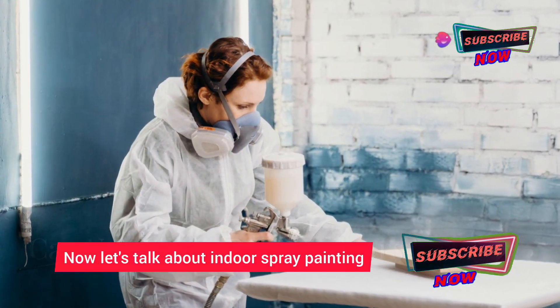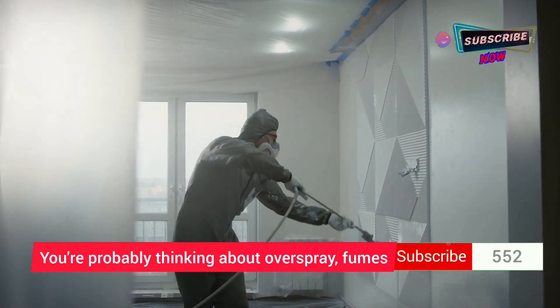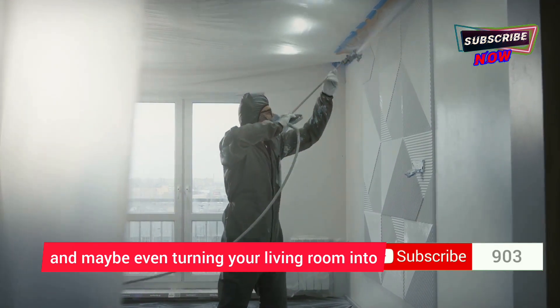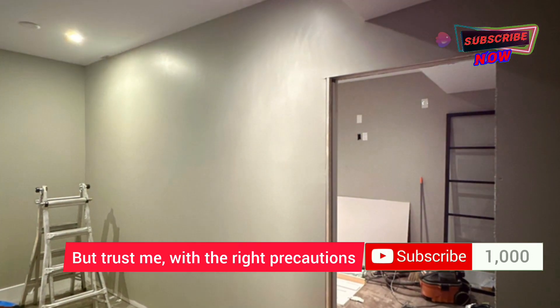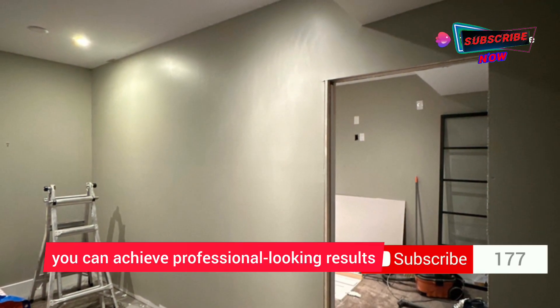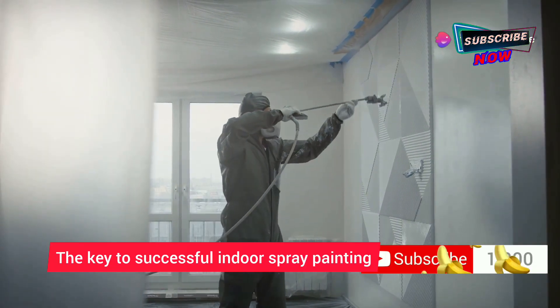Now let's talk about indoor spray painting. I know it can seem a little intimidating — you're probably thinking about overspray, fumes, and maybe even turning your living room into a Jackson Pollock painting. But trust me, with the right precautions, you can achieve professional-looking results right in your own home.